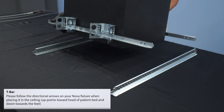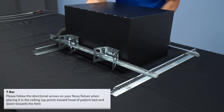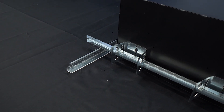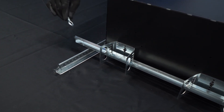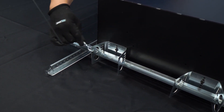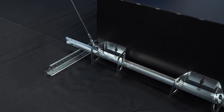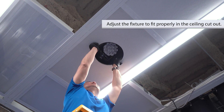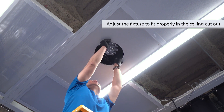For T-bar installations, adjust the vertical position of the mounting bars within the brackets so that parts rest on adjacent ceiling joists. Attach one aircraft support cable to each of the four mounting brackets on the NOVA box and connect them to ceiling supports. Align the bezel with the ceiling opening and attach with the two Phillips head screws.